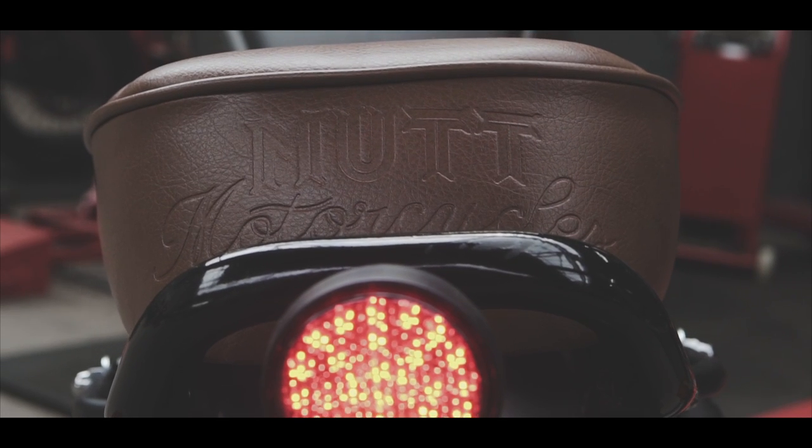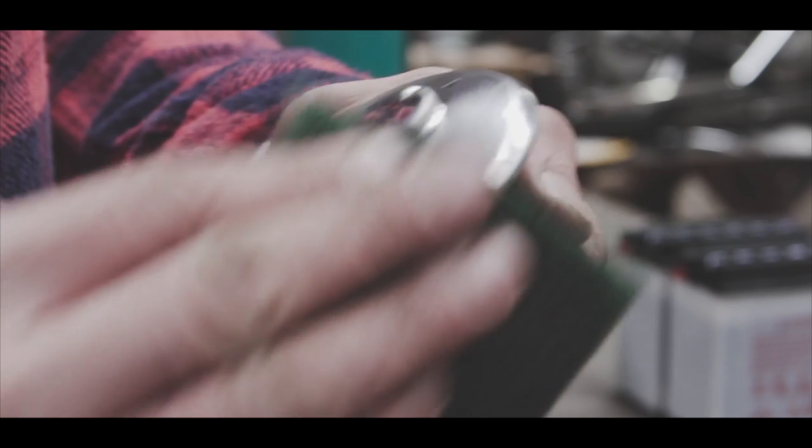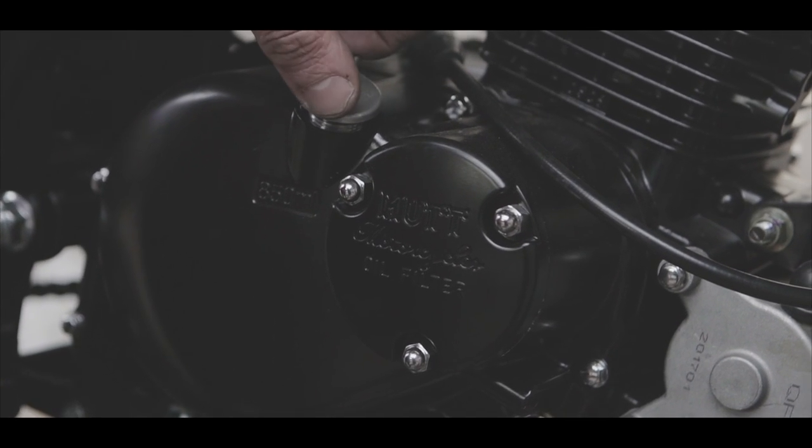We've spent a lot of time designing them — making them look right, paint finishes, exhaust, and the choice of parts that go on. We make a lot of the parts here in Birmingham.